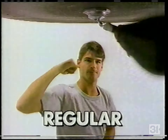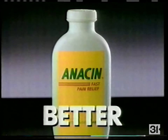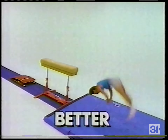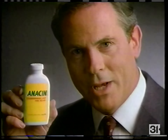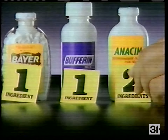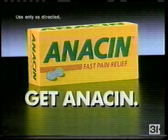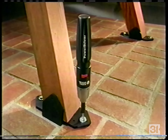This is regular, this is better. This Bayer is regular, but for headaches Anison is better. This Bufferin is regular, but for headaches Anison is better. What makes Anison better? It's simple — regular Bayer and Bufferin have one ingredient for pain, but Anison has two ingredients: an effective pain medicine plus a second ingredient that makes Anison work better for headache relief. Get Anison, get better.